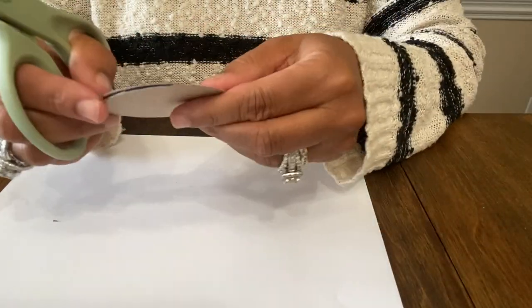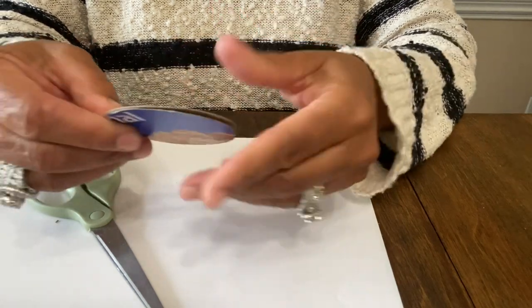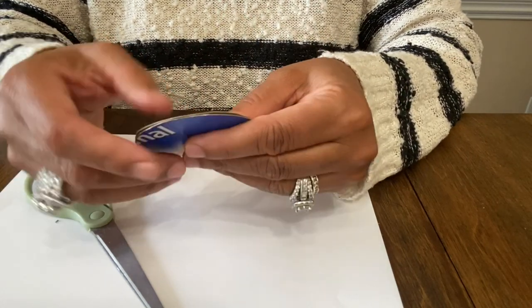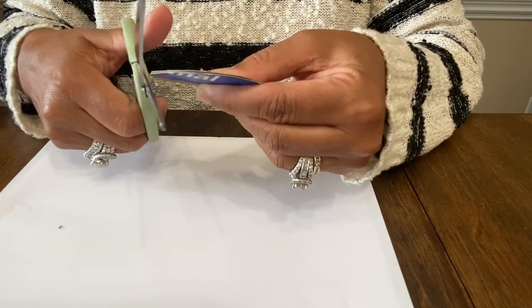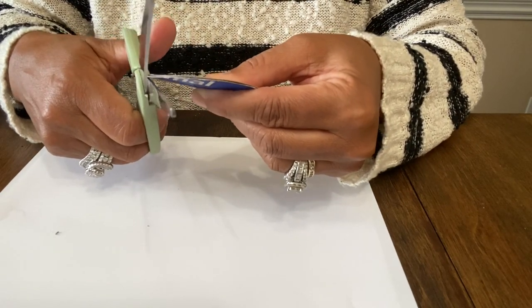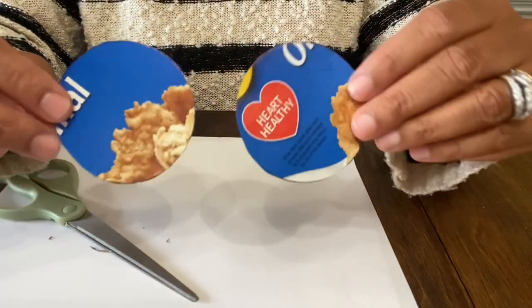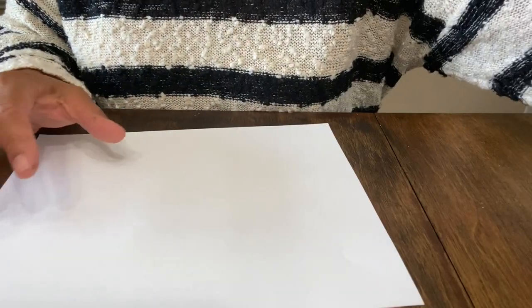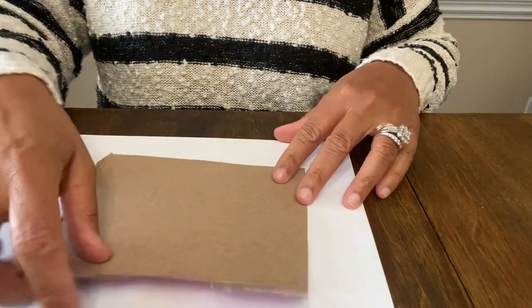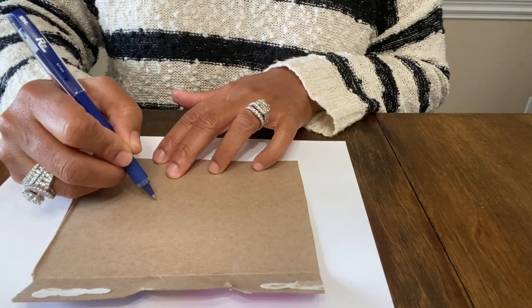Let's hold them up against each other. They're pretty much the same. Now what I want the design to look like — I'm going to draw it. I don't want to draw on my paper because I want it to stay white as we go through this.